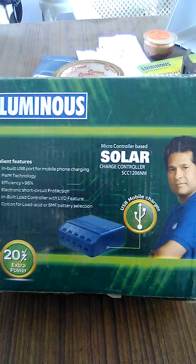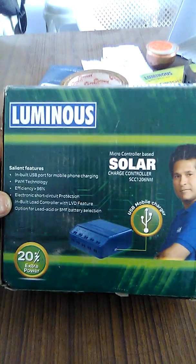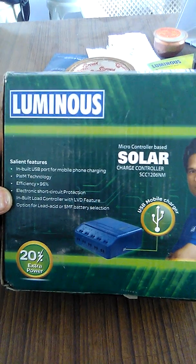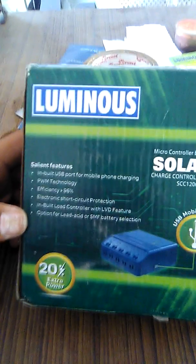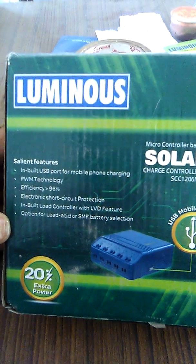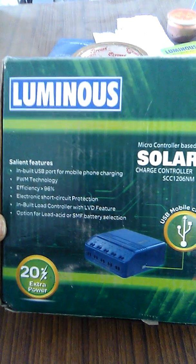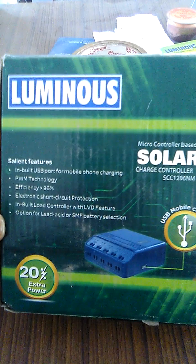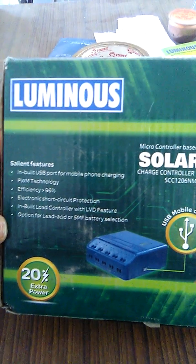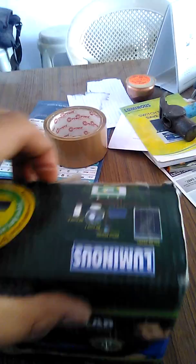You might have heard about solar charge controllers — it is a device to charge batteries and it will protect the batteries from deep discharge and overcharging. It is India's biggest brand with best quality. Some features include: inbuilt USB port for mobile charging, PWM technology with efficiency greater than 96%, electronic short circuit protection, inbuilt load controller, LVD feature, and options for lead acid and SMF battery selection.